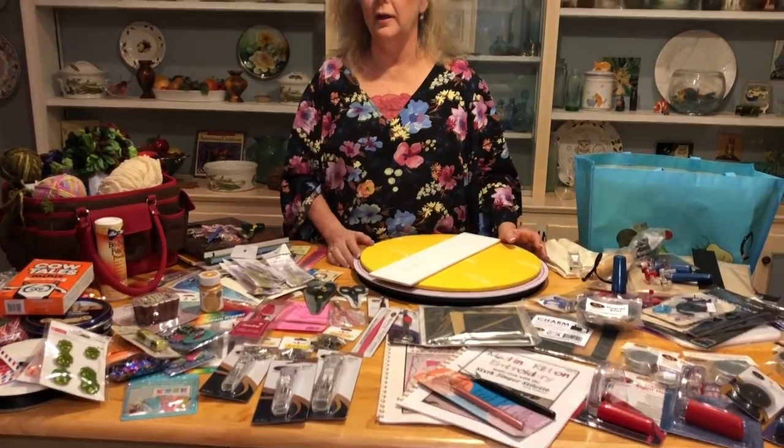Hey guys, it's Linda Winter with another Winter Designs Big November Giveaway. This is a big month of giveaways — this is giveaway number two. I have four giveaways I'm going to be doing this month. If you followed me already, you know I've done this in December. This is now November, so if you're my winner, you'll get this prize before Christmas and can put some of these goodies to use. I've got all these goodies on this table that I'm going to be giving away.